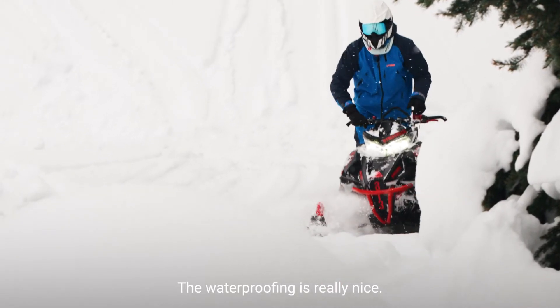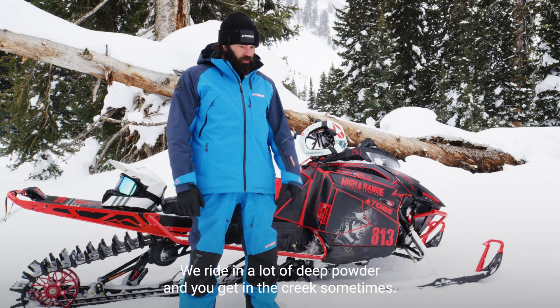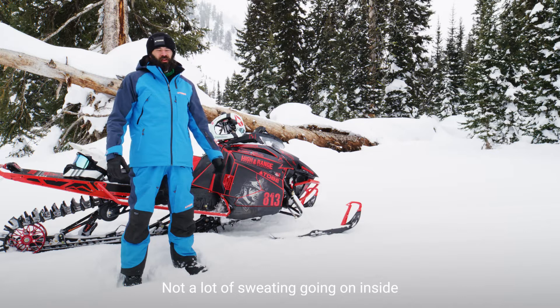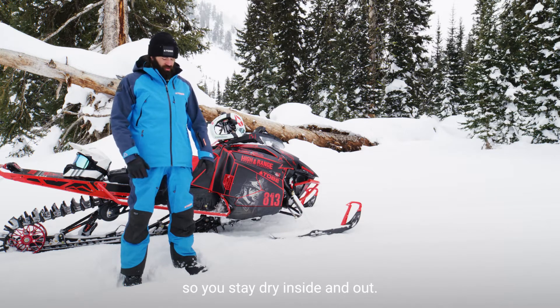The waterproofing is really nice. We're riding a lot of deep powder and you get into creeks sometimes. Not a lot of sweating going on inside, so you stay dry inside and out.